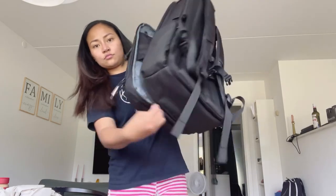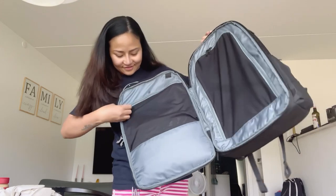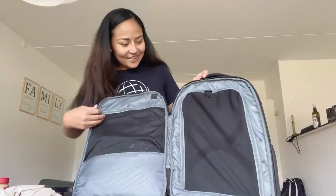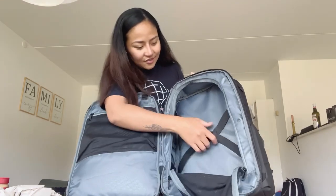I will try to open it wide so you can see — you can put clothes and other stuff inside. It's really like a handbag trolley, see.